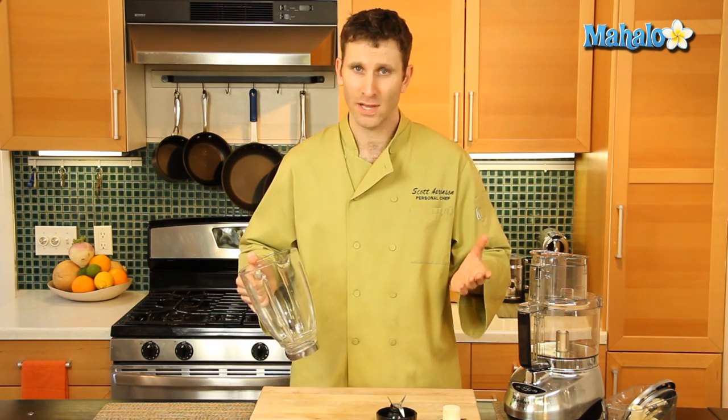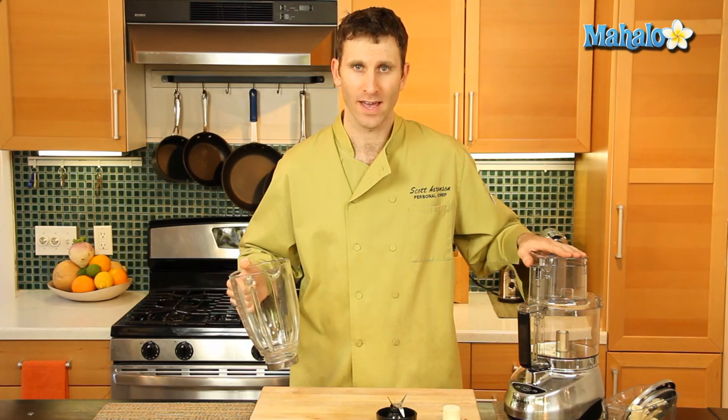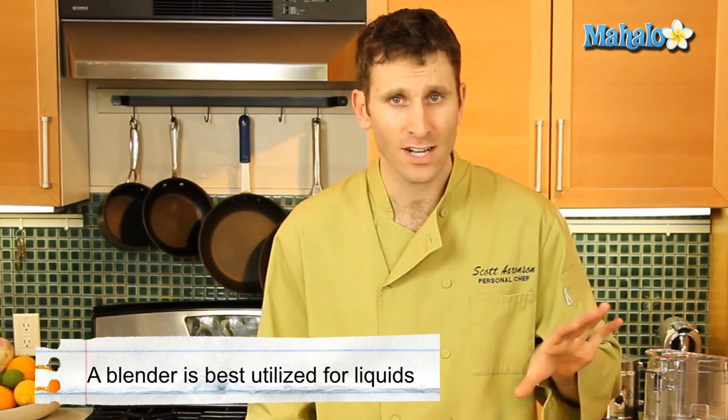Now if you need to blend down some almonds, for instance, I would recommend you use your food processor. If you need to chop down something, use your food processor. The blender is generally for liquids — try to go with that. That's probably a good rule of thumb.